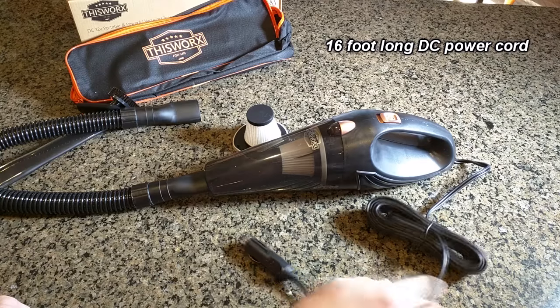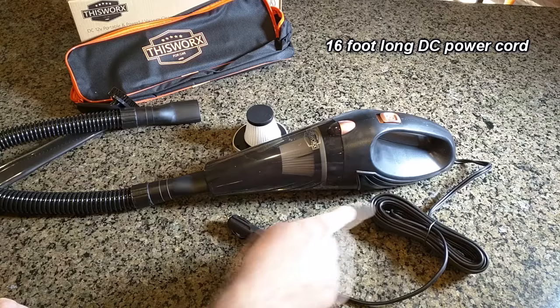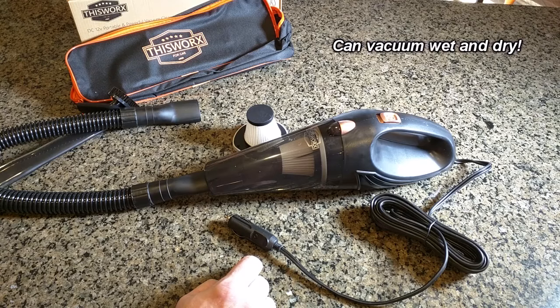The 106-watt motor is going to produce enough vacuum pressure to clean your car. This heavy-duty cord is about 16 feet long, which will allow you to get to anywhere on your car. It has an ergonomic design with a transparent trash container and collection lid that shuts to prevent debris from falling out, so you can see when it's full. You can also vacuum wet and dry with this, which is really unusual.